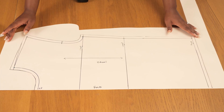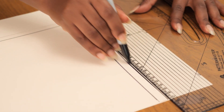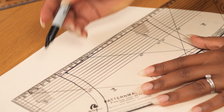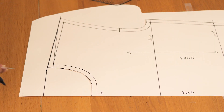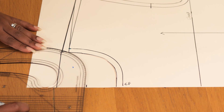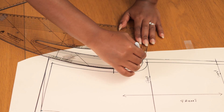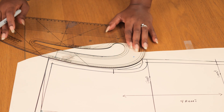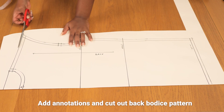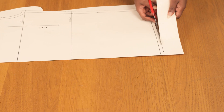For the back bodice I'm tracing off the main lines from the front — the hemline, side seam, and shoulder seam — but the back arm curve and back neckline are different, just as they are on the women's bodice. The back neckline is two inches below the shoulder line, marked along the center back edge, and I'm drawing a simple shallow round neck. The back arm curve is shallower compared to the front. I'm transferring the notch from the front and adding an additional one to differentiate front from back, then adding grain line annotation and cutting it out.